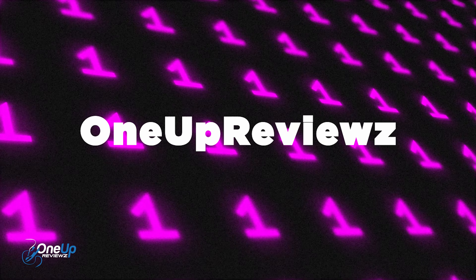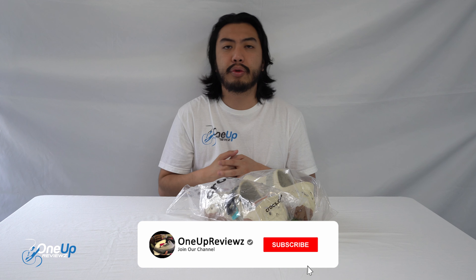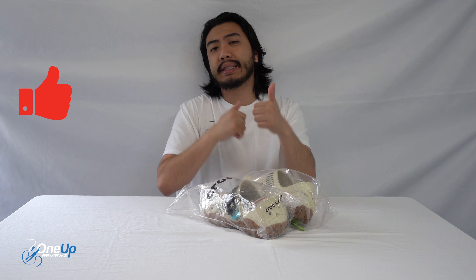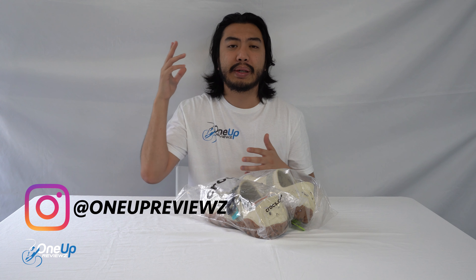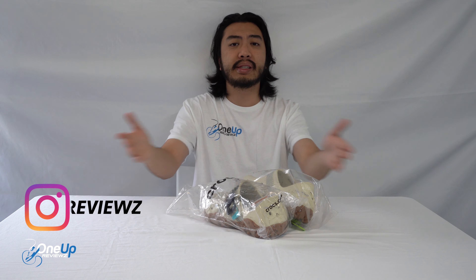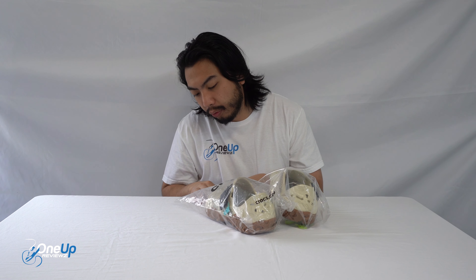Hey guys, John from One Up Reviews. We've got a shoe review and unboxing of the Crocs All-Terrain Atlas. Before we get into this review, if you're new to our channel, remember to hit that subscribe button, hit that notifications bell so you don't miss any of our next reviews. Slap that thumbs up, it helps. Drop some love in the comment section below — we try and reply to every single comment. Thank you guys, and let's go.